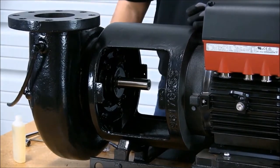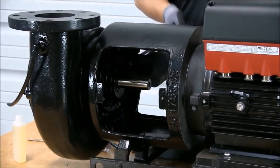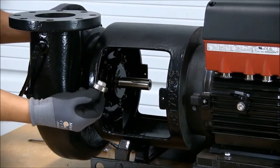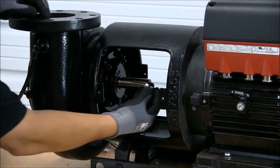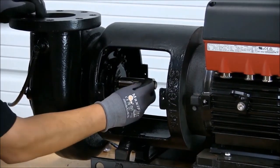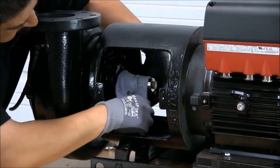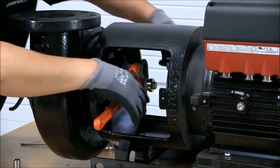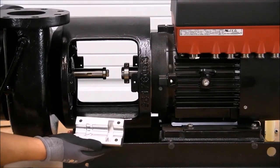Be careful not to tap the ceramic on the shaft. Remember to tighten bolts to the required specification. At this point, we're ready to install the bolt, washer, and key. Now we're ready to install the coupling.